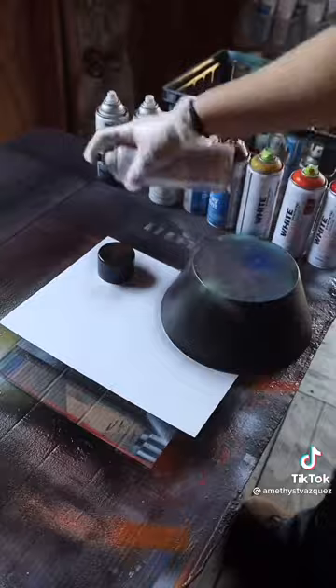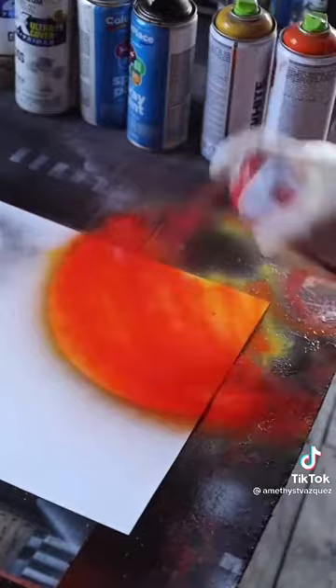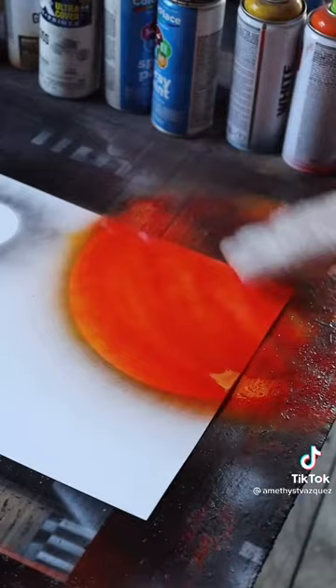I'm going to outline where I want my planets. I'm going to do layers for this planet, so remember: lighter to darker — yellow, orange, and red. Over top of it, I'm going to spray white and black. White's going to be up here, which is going to represent the highlighting, and this is going to be the shaded side, so we're going to spray black down here.